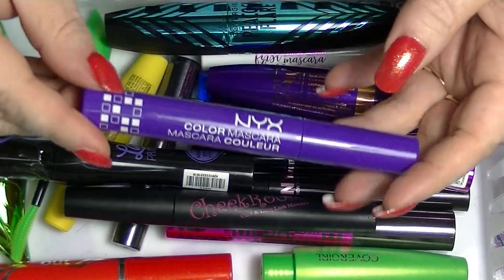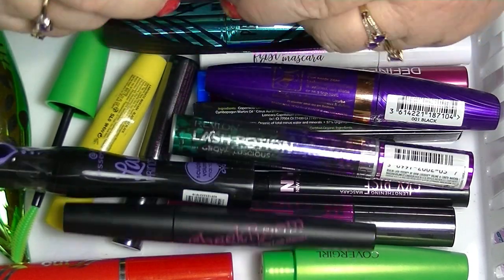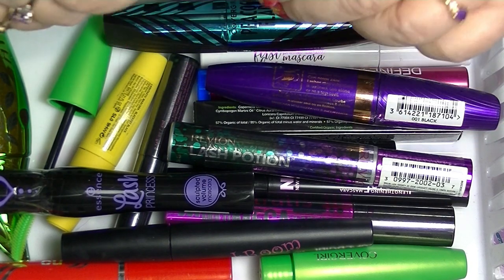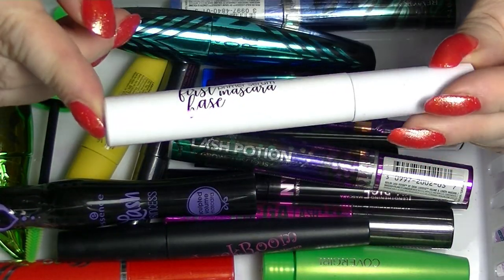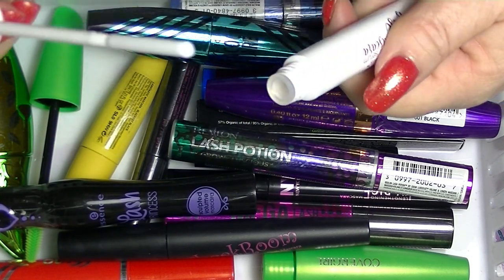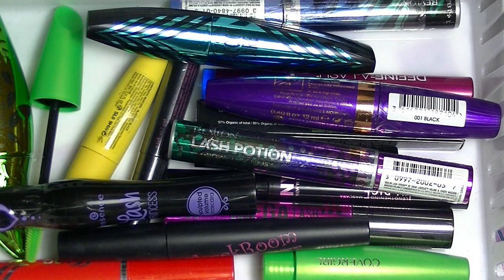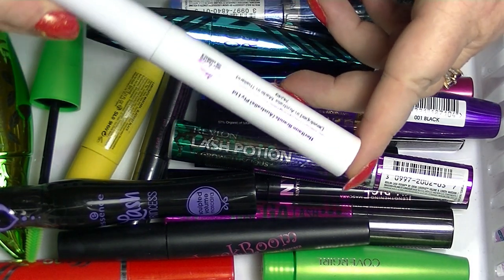This is the NYX Color Mascara in purple or violet — and it's not a very dark colour, which is why I really wanted a white primer, but I couldn't find one. The only primer I could find was this one from Astralis, which is literally clear and has this weird thing. It's very strange. But for those of you who are interested, Astralis is not tested on animals.